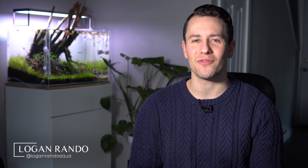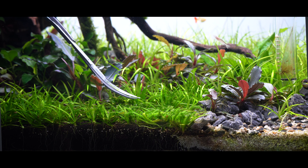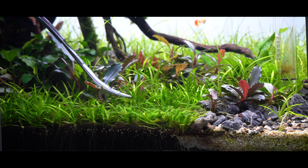Hello and welcome to Logan Rano Aquascaping. Today I have a super short video for you guys. This is a tutorial on how to trim Helanthium tenellum green. So let's dive right in.